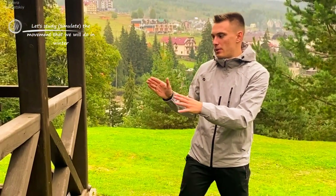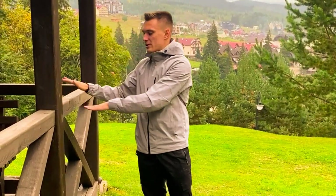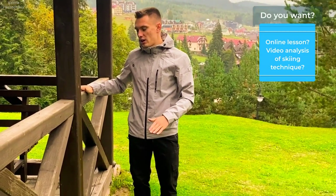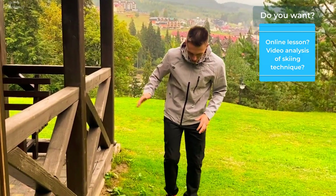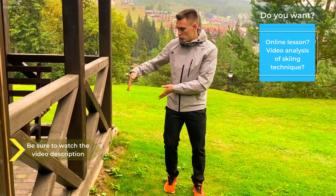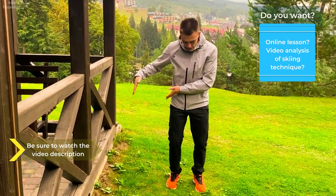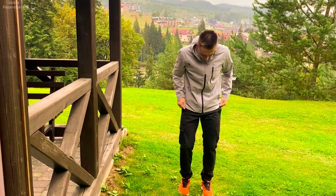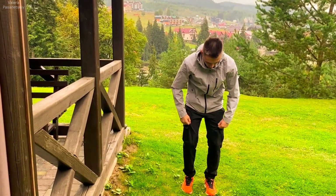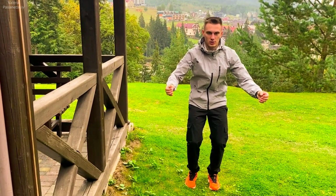We have objects on which we can lean on, at about the height of my chest level or my pelvis level. We choose the optimal distance for yourself and move away from the first object. Then we accept the position we have obtained at the end of the previous turn.